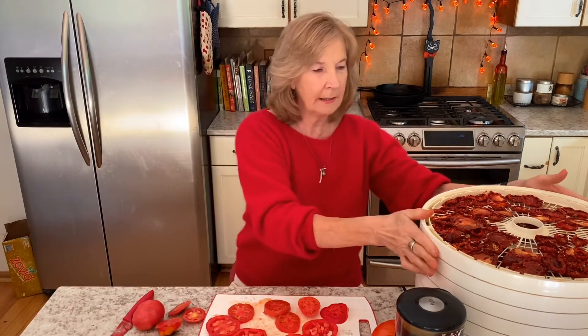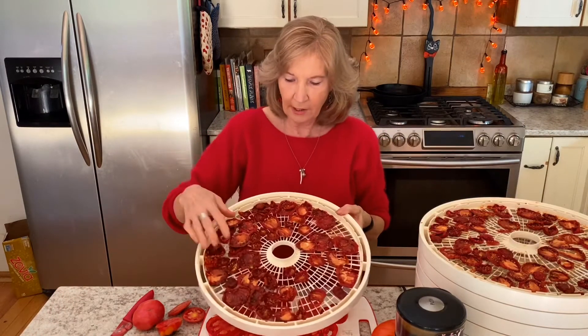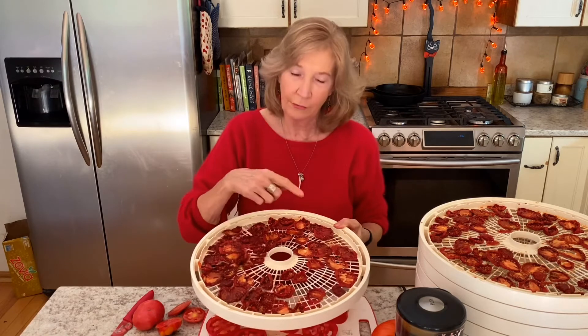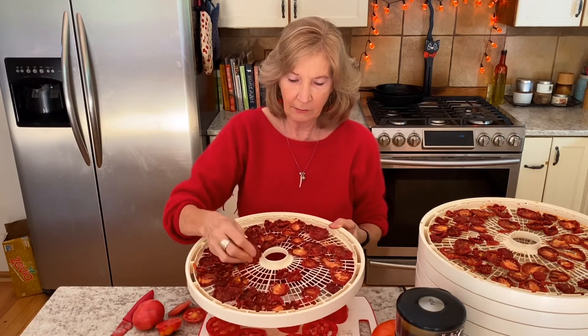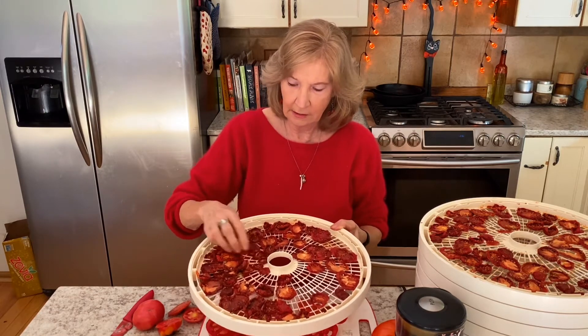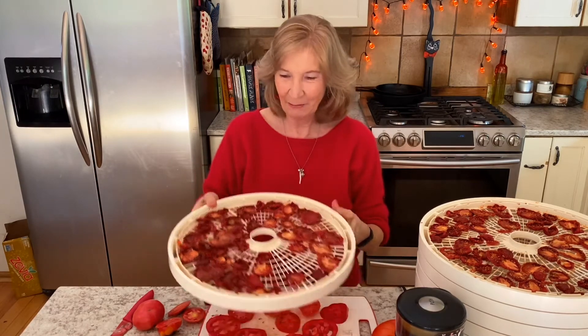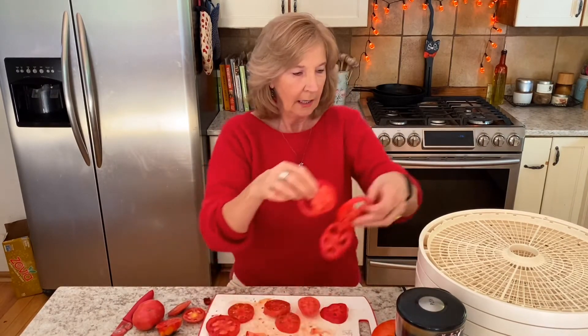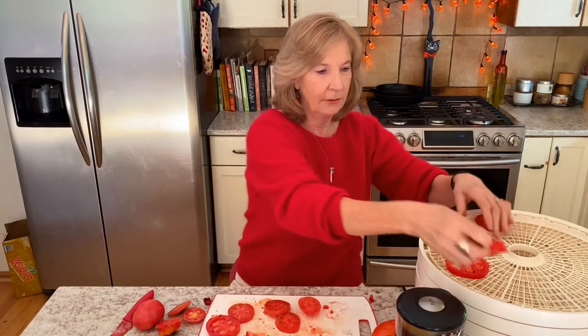This dehydrator is a Nesco dehydrator. I've got some in here that have previously dried so you can see how crisp they are. They need to be really crisp or they won't go through the grinder. If they're pliable at all, they're not ready. See how they crackle? Can you hear that crackle? That's what they look like when they're dried. You just lay them in the dehydrator.